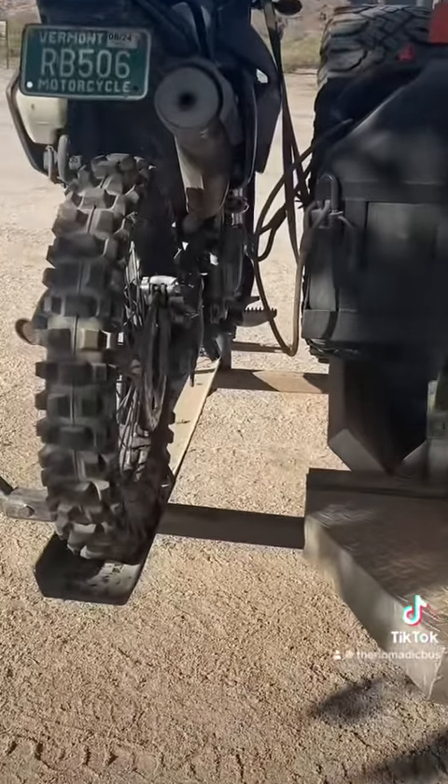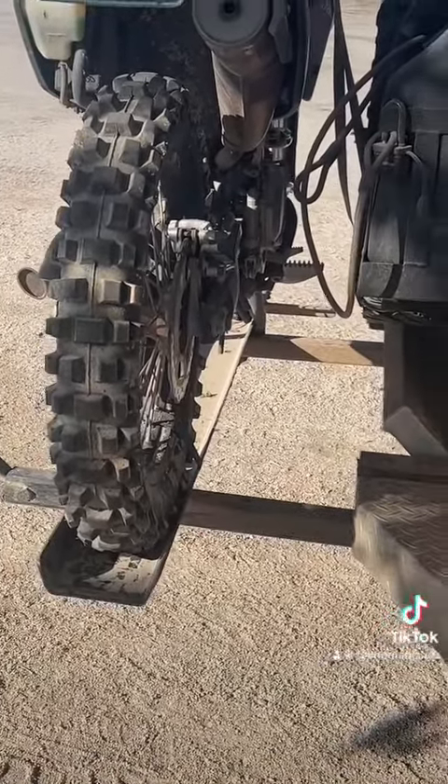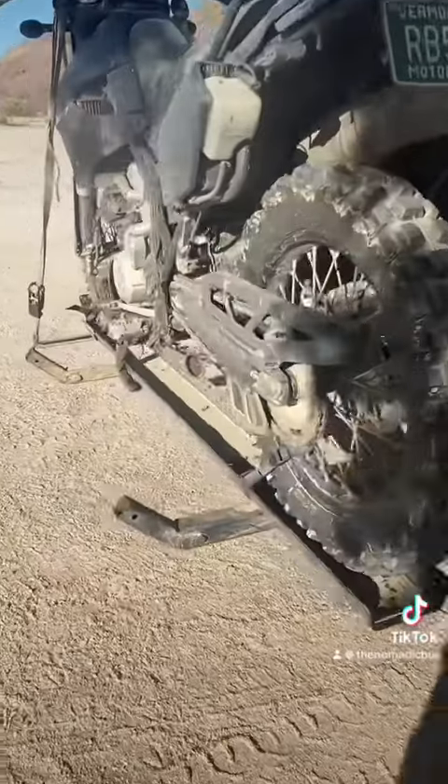The reason he did it primarily is that on a single post receiver tray, the bike rocked a lot back and forth. He spends a lot of time off-road, so it would be rocking constantly. This way it's stiff-mounted to the ambulance.